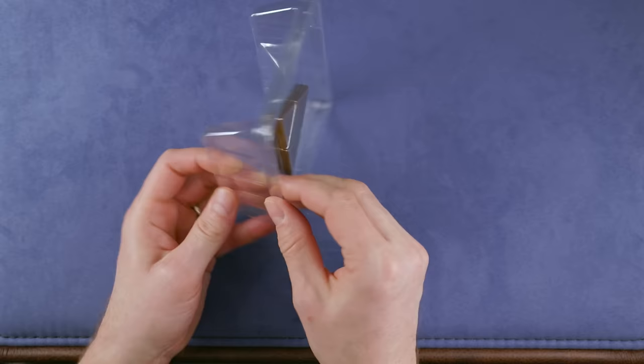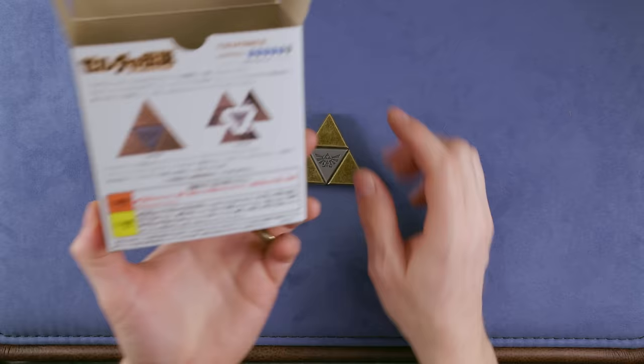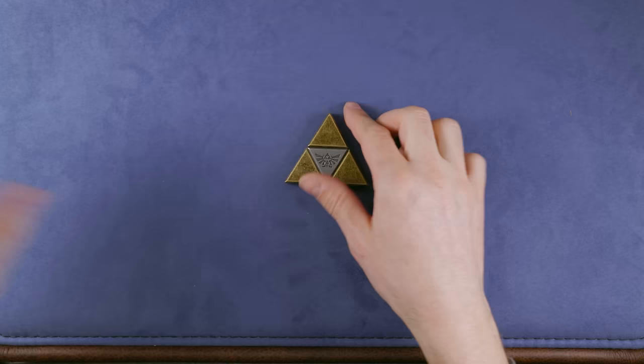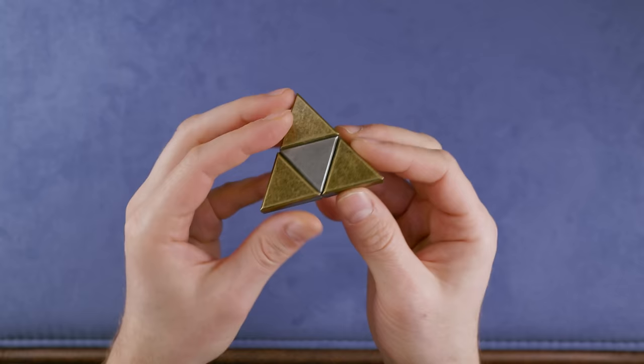And this is what it looks like — a Triforce, obviously, with four pieces overall. You can see it here. Can this picture already give us some clue about how it works? Maybe. The task, as usual for the Hanayama puzzle, is to separate it and to reassemble it. The surface treatment or coating of this puzzle looks quite nice — it looks like a worn old brass piece or something.